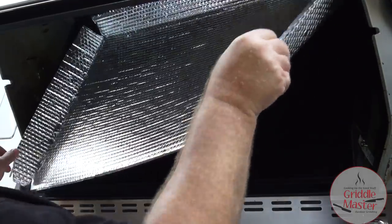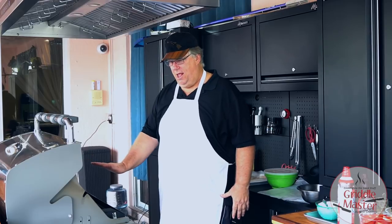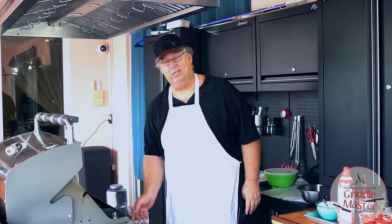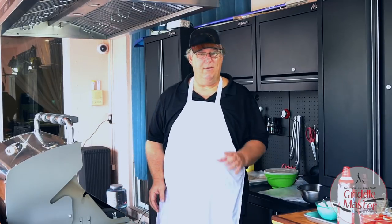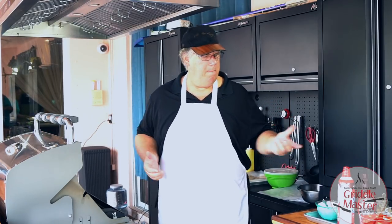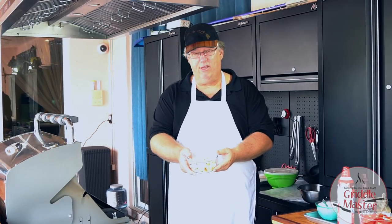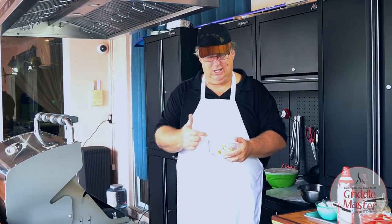So let's go ahead and take off our G-Shield. We've let the top heat up. I'm gonna go ahead and move this all the way to max low, and I'm gonna do something different — I'm actually gonna take the bananas and try this with half of them. I'm gonna put them on the griddle top and let's caramelize the bananas.